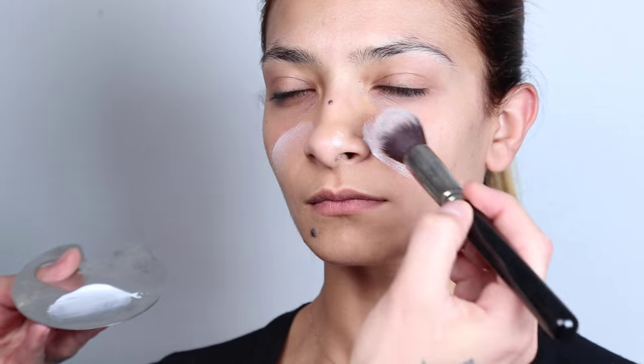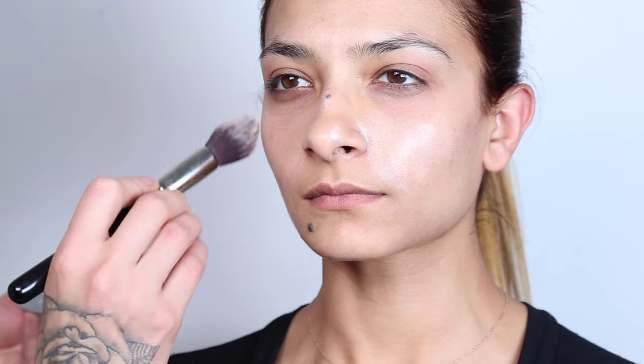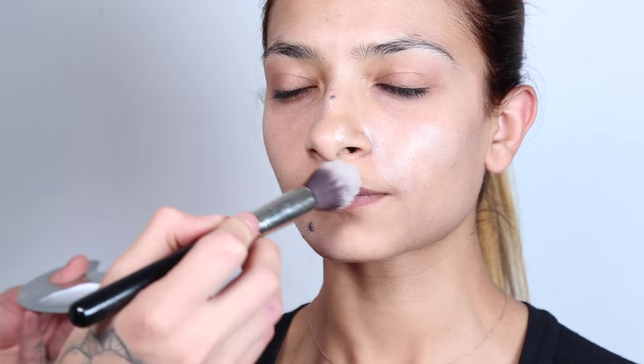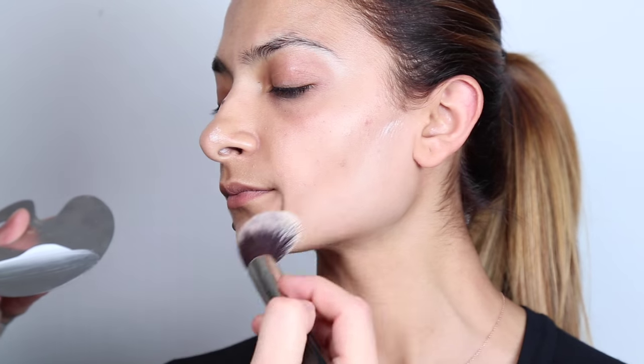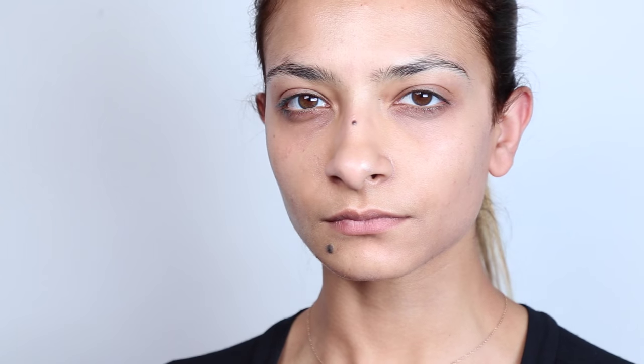First things first, we're going to start off with moisturizing the skin. We're going to use Embryolisse's Crème Concentrate moisturizer. I like putting this on a little metal palette and then using a synthetic brush to put it all over the skin to hydrate it and prep the skin for foundation.